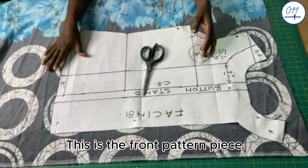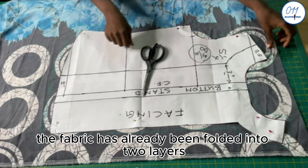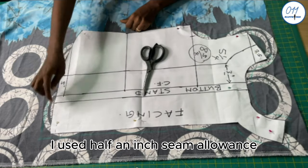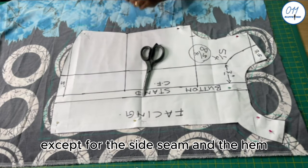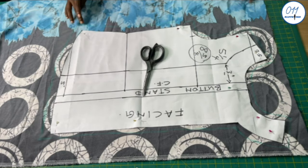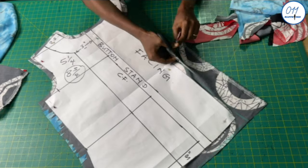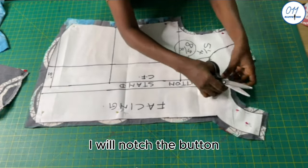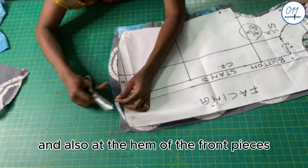This is the front pattern piece which I have already pinned to my fabric. The fabric has already been folded into two layers. I used half an inch seam allowance all around the pattern except for the side seam and the hem where I used one inch seam allowance. I will cut it out, then notch the button stand and the center front positions at the top and also at the hem of the front pieces.